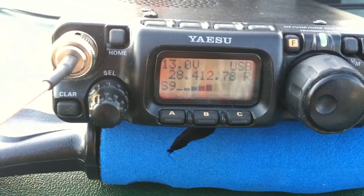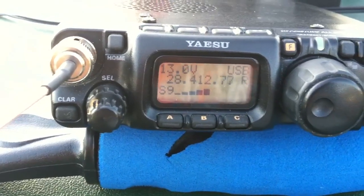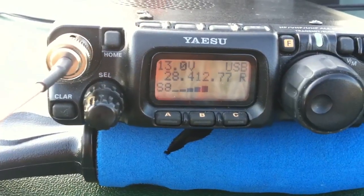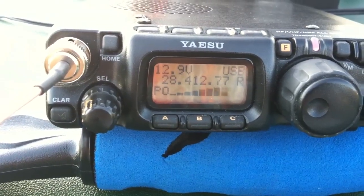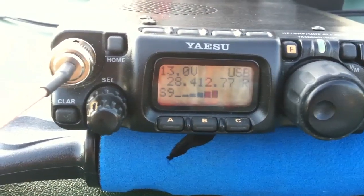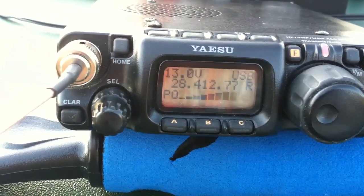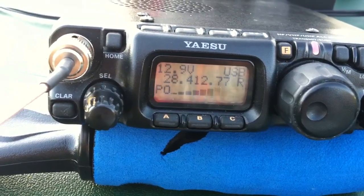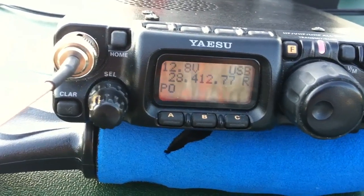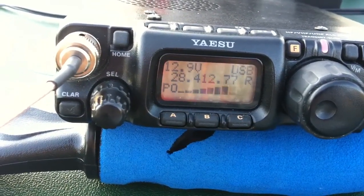I think it was a QRP station — wanted to report. Good afternoon, let me just stand by and make sure you're done with the mobile. I'm waiting to sign off — go ahead. The call here is November 2, Romeo, Romeo, Alpha. We are stroke QRP and portable in the field.